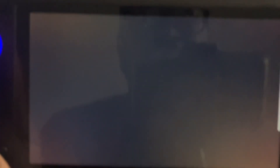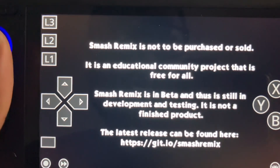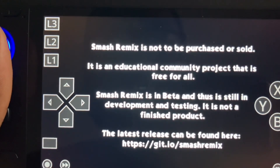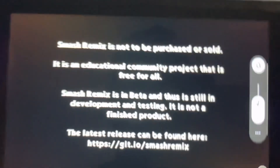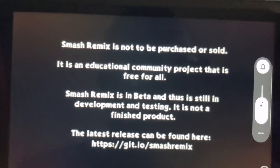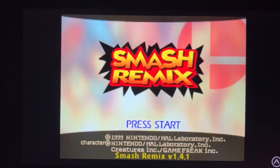Let's play a little game real quick. This is a ROM hack — Super Smash Bros, just updated. It's called Smash Remake.